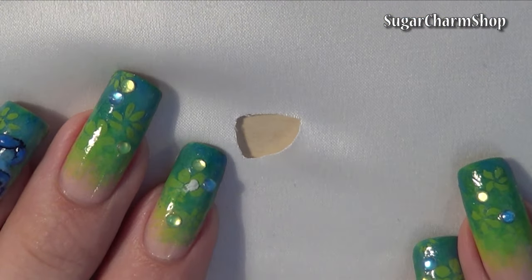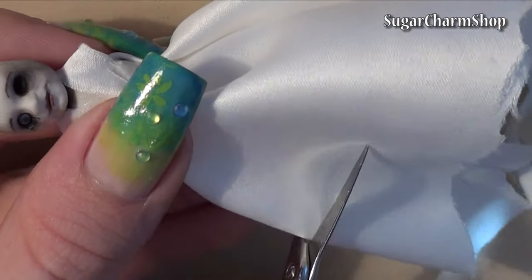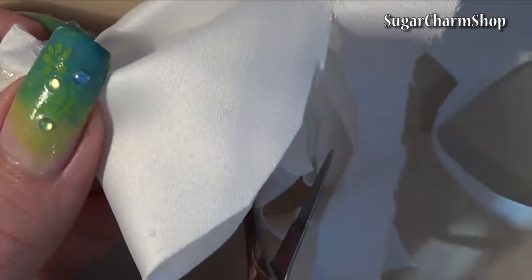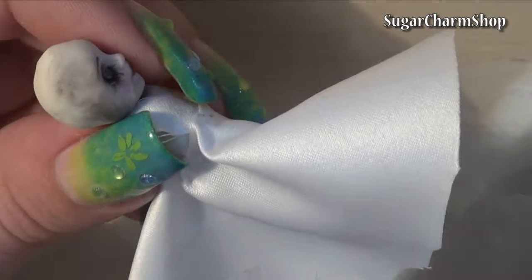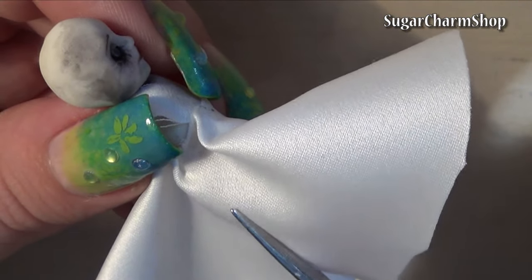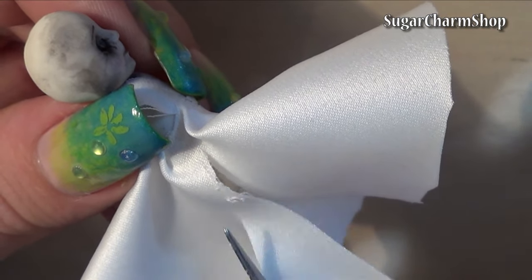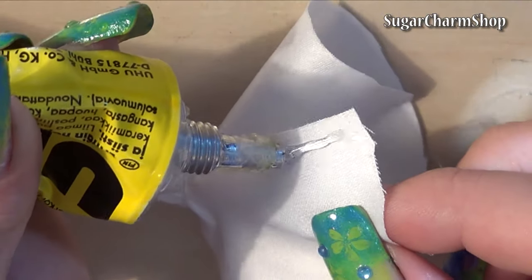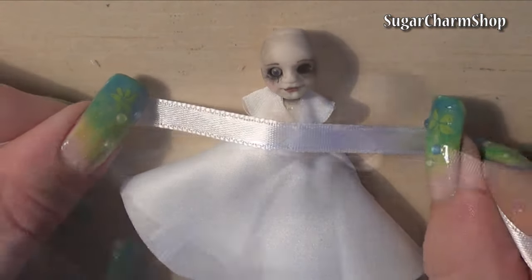Take another piece and cut a hole in the center, put the doll through it and glue it in place, then trim off any excess. I also cut a slit up the side of the dress and glued the edges together. Tie a ribbon around the waist and your basic dress is done.